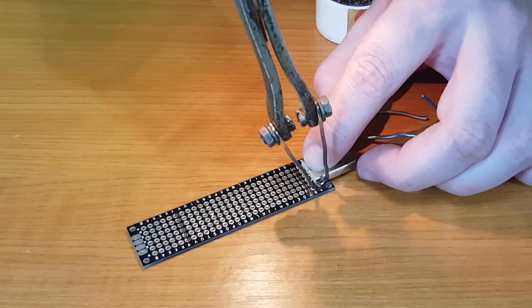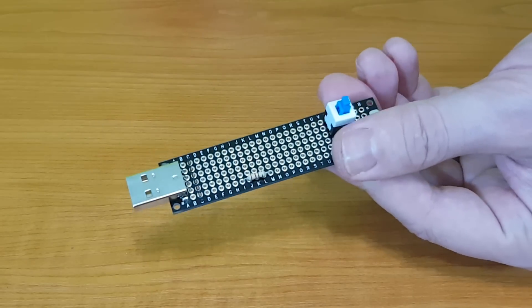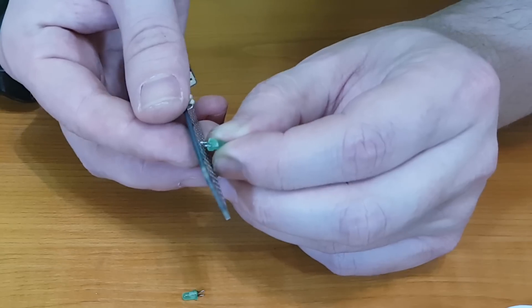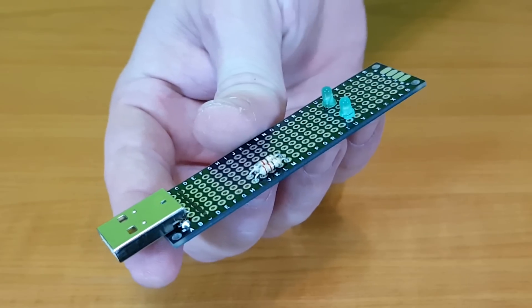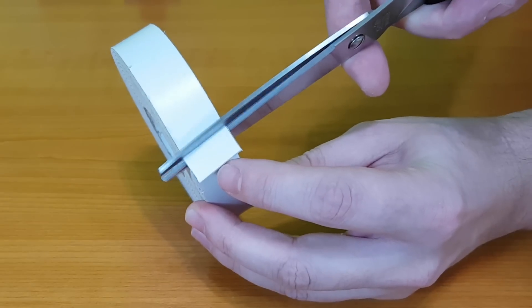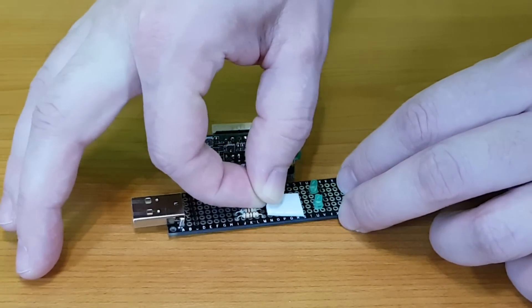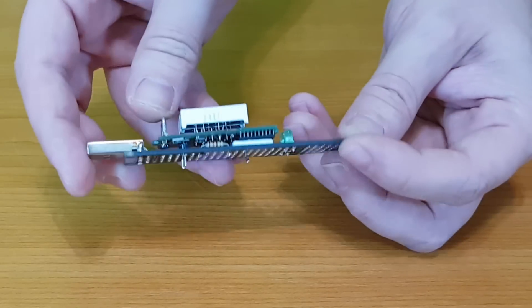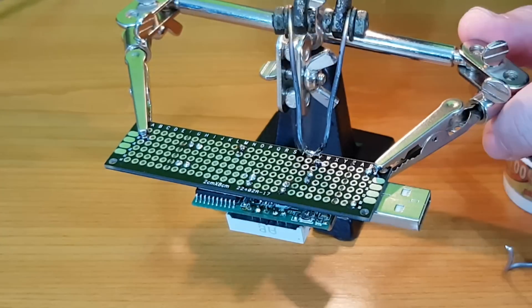I'll start with the USB port. The LEDs will receive 220 ohm resistors, which will be mounted under the ammeter circuit board. I'll use a small piece of double-sided foam tape to keep the corner of the ammeter circuit board stable and protect the IC. I solder two of the five pins to keep the circuit board in position, then cut all the pins to a shorter length and solder them to the perf board.